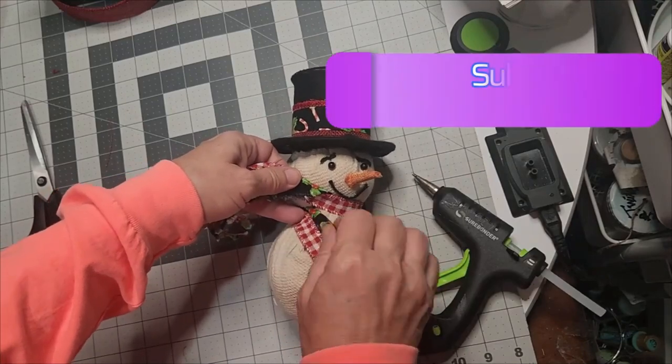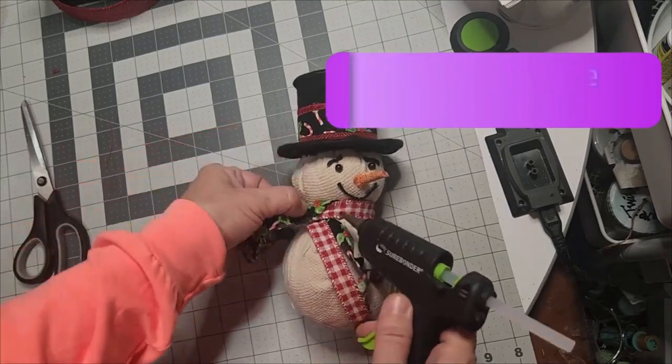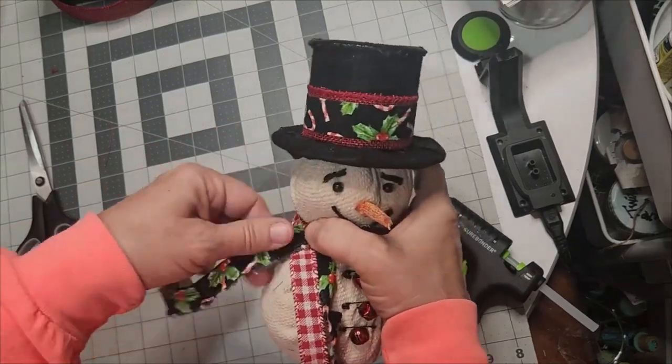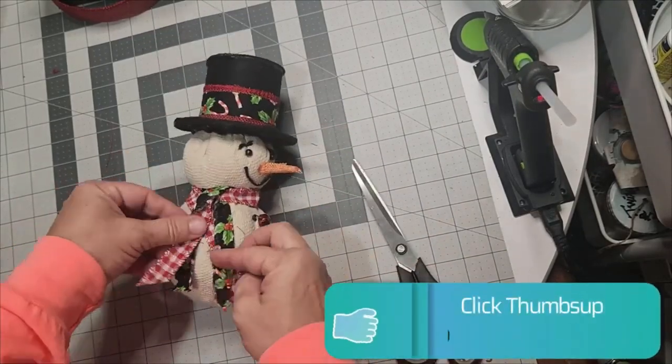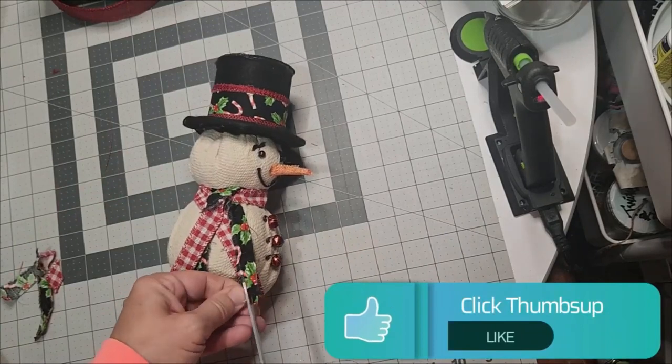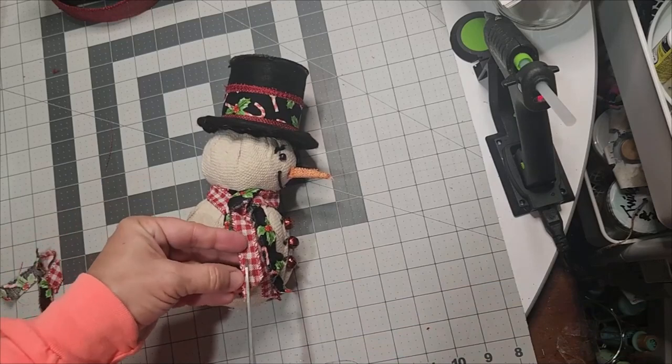If you haven't subscribed to the channel, consider subscribing and make sure you save this to your playlist so you can go back and watch it and make your whimsical primitive snowman. I really appreciate the thumbs up — if you're liking this video, give it a thumbs up so YouTube will show you more of the like.